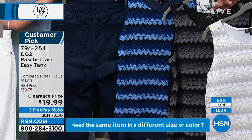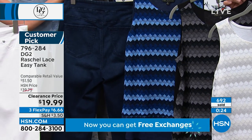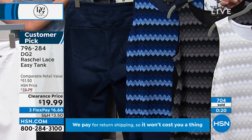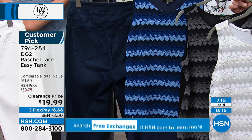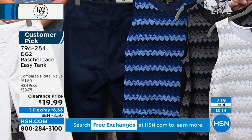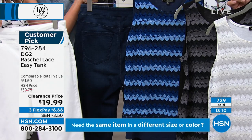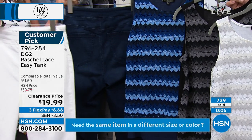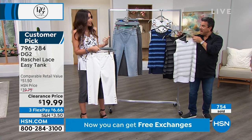It looks so beautiful back to our pedal pusher here with that little nautical vibe. A beautiful opportunity to experience the easy tank in a gorgeous knit front with lots of texture, lots of dimension, and something really unexpected with that Rachelle crochet lace. Navy, black with gray, or white — and I know we've got about 1,200 of you on the phone. The white goes with everything — a great foundational piece if you're wearing a blazer over it.